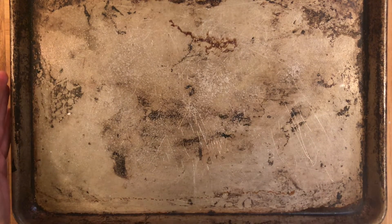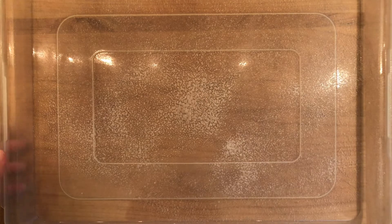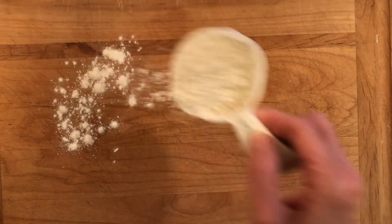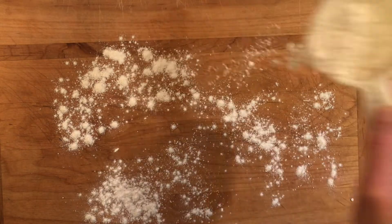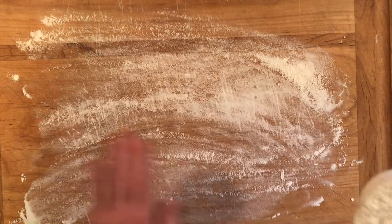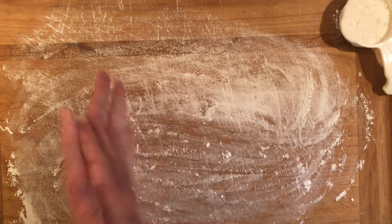These baking sheets come with a tight fitting plastic lid, and I like to spray the lid with cooking spray as well, because sometimes when the dough balls are rising they will touch the inside of the lid and this will keep them from sticking. So next I'm going to flour my work surface, turn the dough out of the bowl, and start shaping my pizza dough balls.